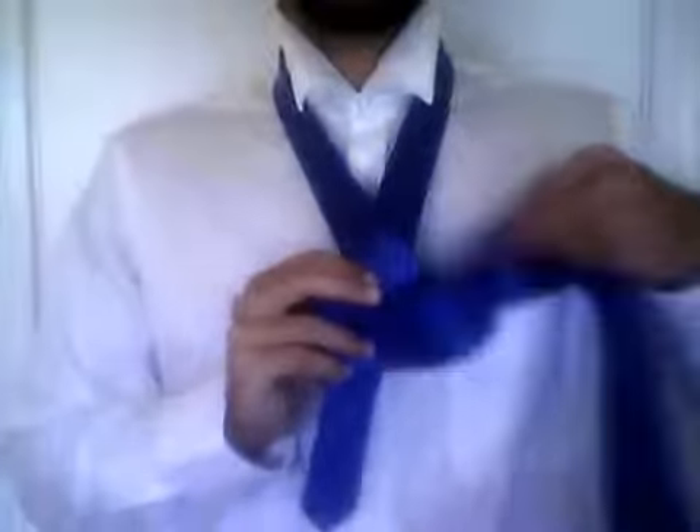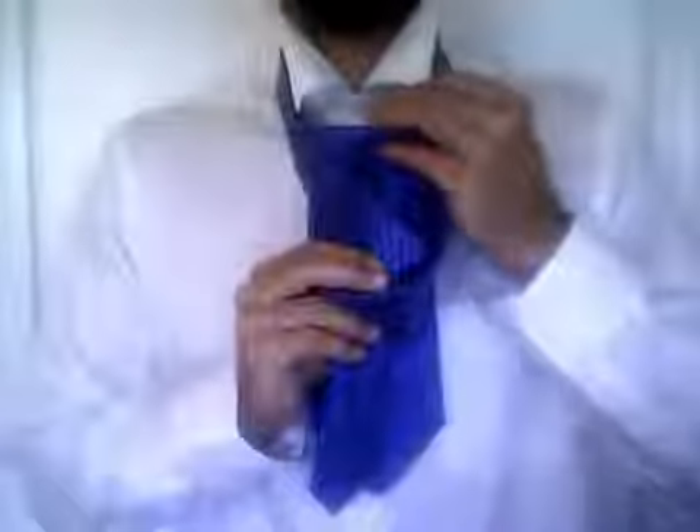After you do this, take the wide end of the tie and push it through the loop that is created by your neck.